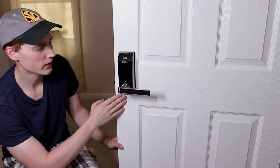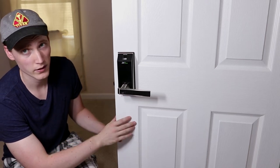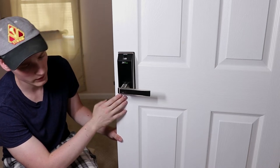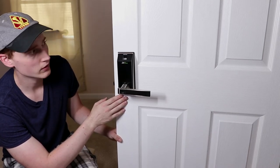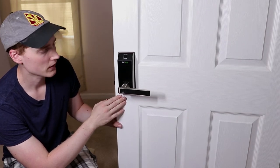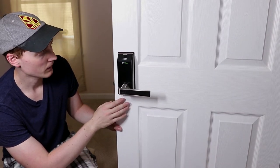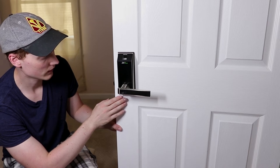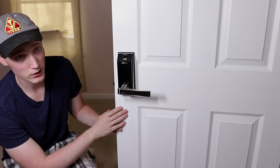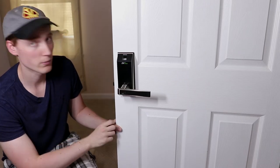All in all I feel this lock feels pretty strong. I'm going to try it out for a few months and leave it on the door, and maybe I'll be able to give a follow-up. My first impression so far is that the app is very intuitive, the instructions were very easy, and getting the lock installed and set up has been a pretty cool process. I am very happy to have had the time to try it out and review it.